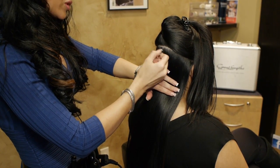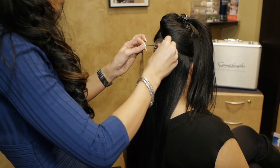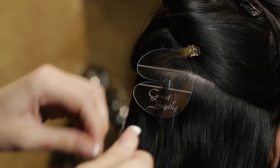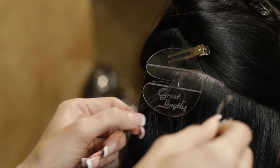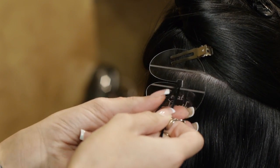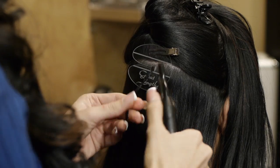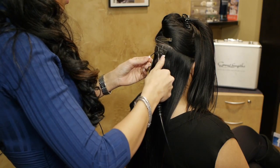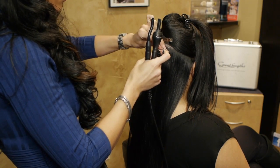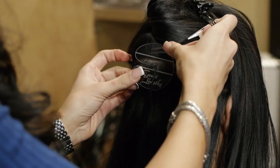Take about a quarter square inches, use a shield, and attach this about a quarter inches away from her scalp. Now, all the bonds are pre-cut based on the client's desired look and, again, the density. So I'll close the bonds and remove the shield.